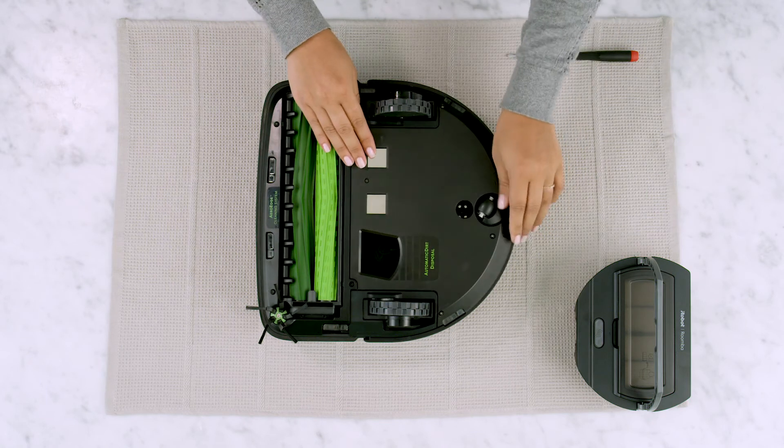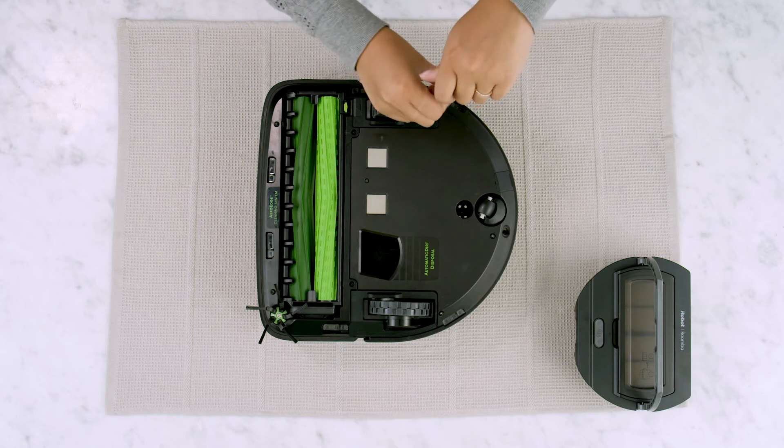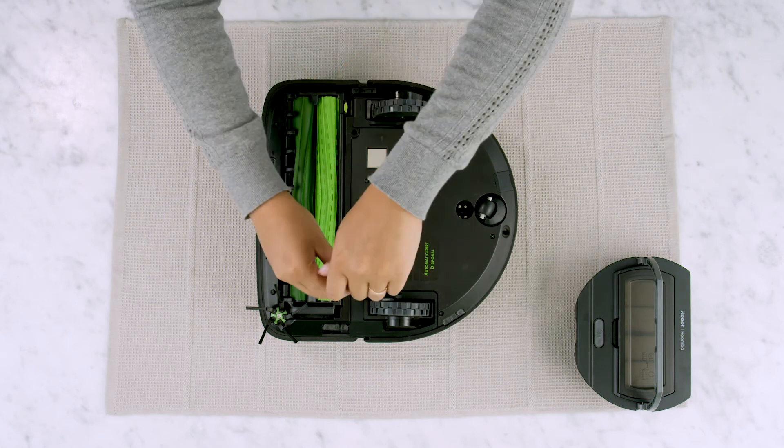Replace the cleaning head. Replace the bottom cover. Tighten the four screws that retain the bottom cover. Make sure the bottom cover is flush with all sensors. Tighten the four screws that retain the cleaning head.